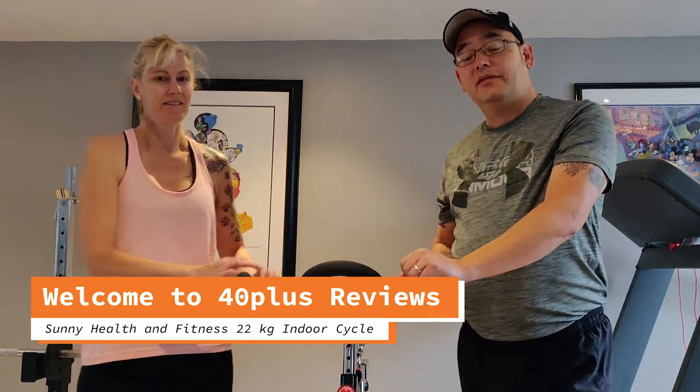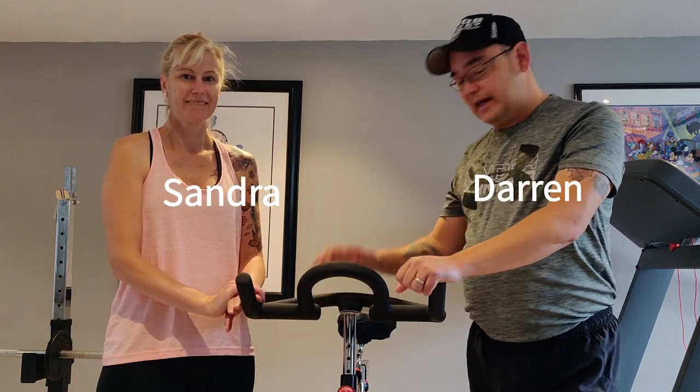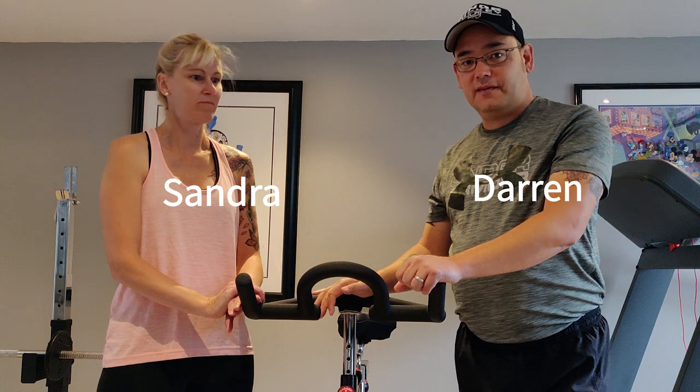Hi there, everyone. Welcome back to another review from 40 Plus Reviews. I've got my wife Sandra here and we're going to talk about this exercise bike that we purchased off Amazon.